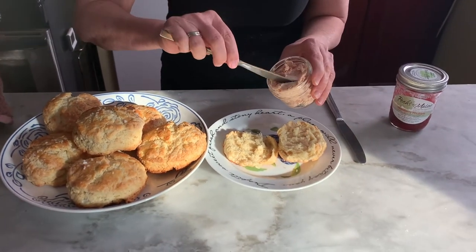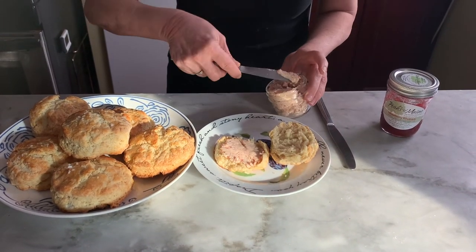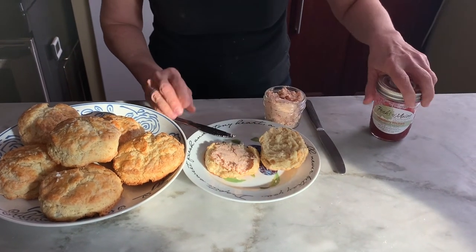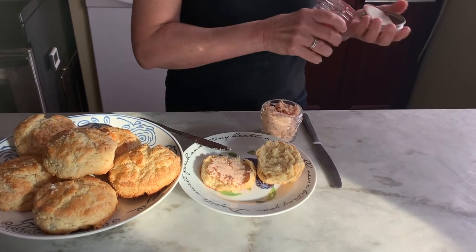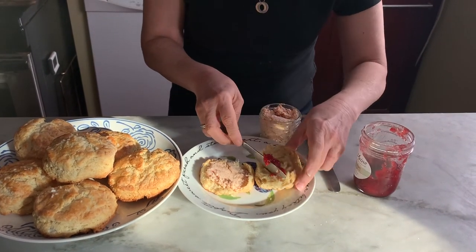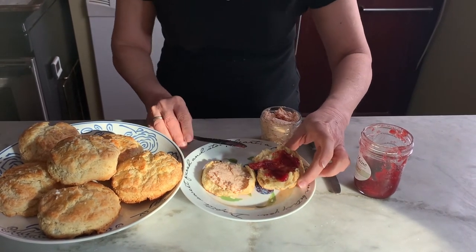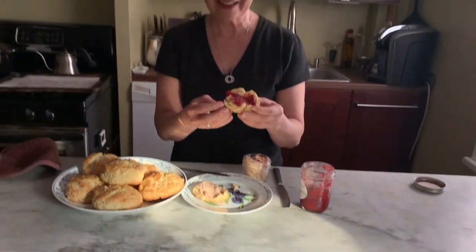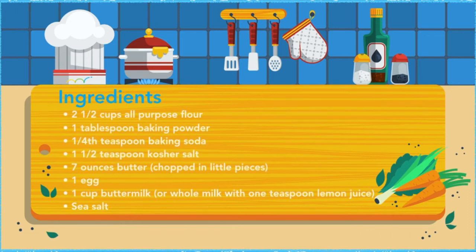I'm going to put a little strawberry butter on mine — I really like that. Strawberry butter is absolutely my favorite. And I also love this particular jam — strawberry rhubarb jam, that's crazy good. One with strawberry butter and one with strawberry rhubarb jam. I'm going to try this one first. Enjoy! I hope yours turned out nice — I'm sure they will. Bon Appétit! We'll see you next week.